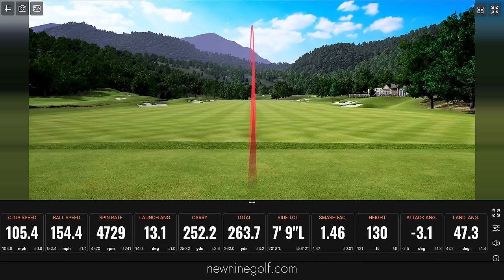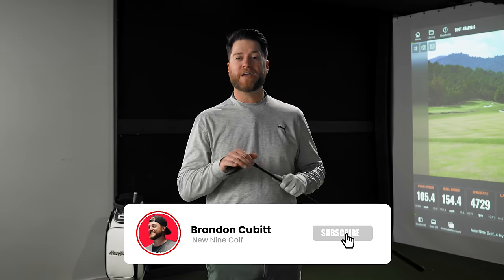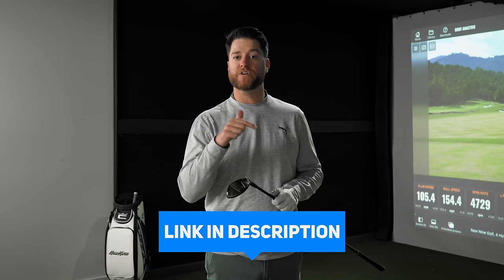For those of you new to the channel, my name is Brandon. I do club reviews just like this one. I have a special surprise for all of you watching — I'm going to give away all of these woods: the Haywood four hybrid, three wood, and driver. I've put a link in the description where you can sign up to be entered to win one of these three woods. Good luck!